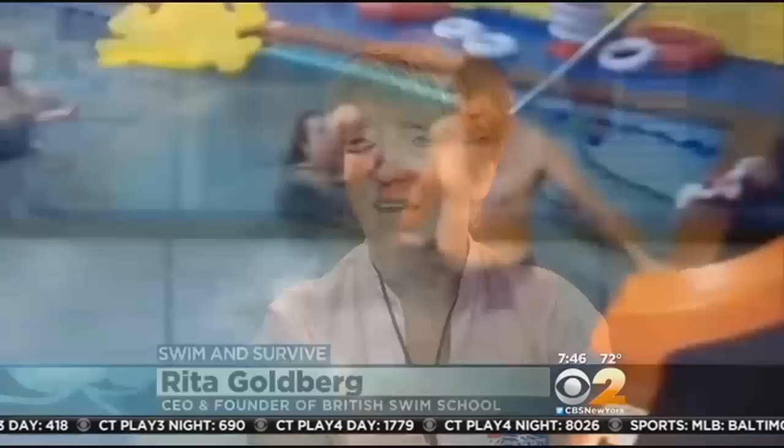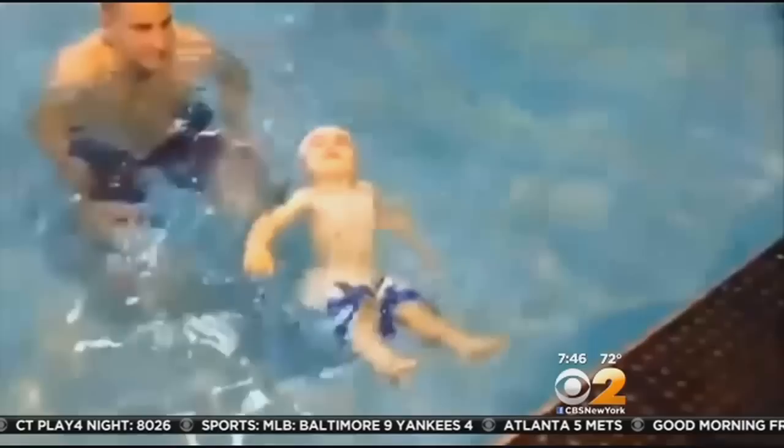A new American Red Cross survey shows only 56% of adults who can swim also know how to perform five critical water safety skills, and the number decreases even more when you factor in children. It's National Safety Month, so we've brought in Rita Goldberg, CEO and founder of the British Swim School, to show us some water survival skills. Your swim school actually pioneered some out-of-the-box swim tips — why did you go about doing that?